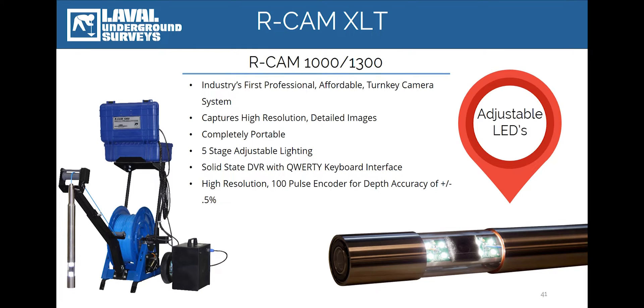Introduced 10 years ago, the RCAM set the standard for portable, turnkey, affordable borehole camera systems. Consequently, there are literally thousands of RCAMs operating throughout the world. With the introduction of the newest iteration, the RCAM-1300XLT, the system represents one of the best values in all of the borehole camera industry, primarily due to the inclusion of a new set of standard features.